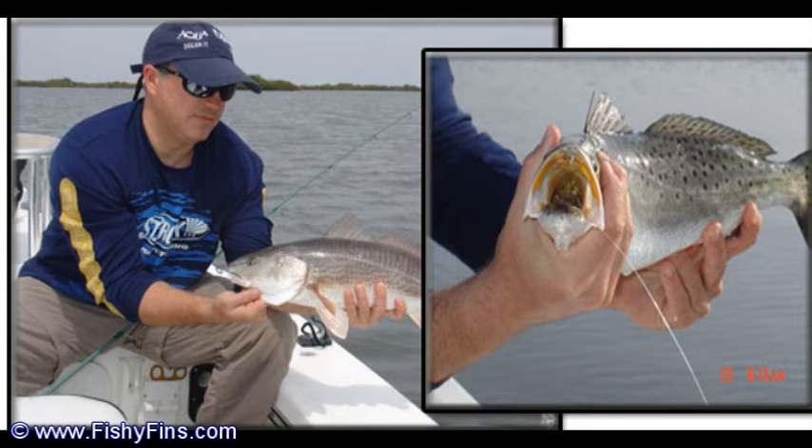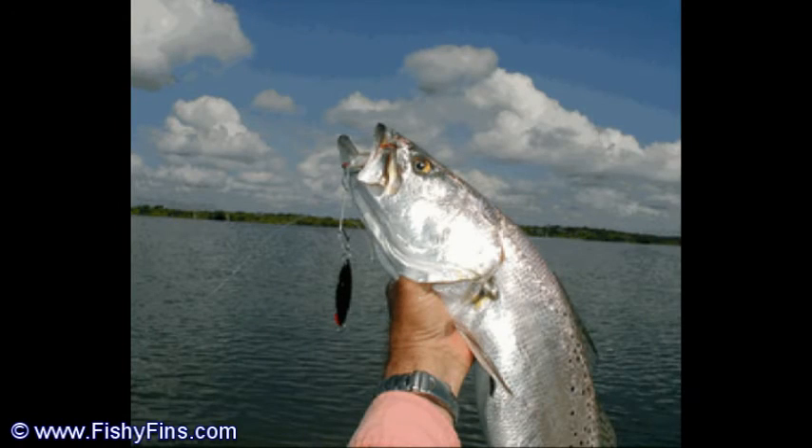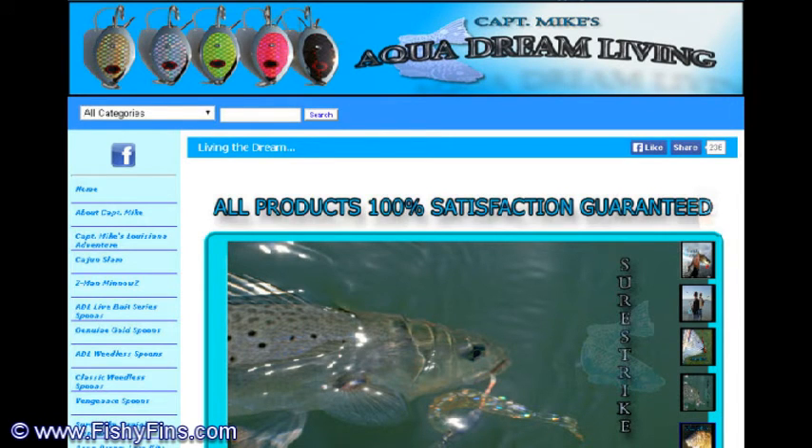Other spoons I used, the hooks would break and start to rust — you could wash them off and they'd still rust around the hook. These baits don't rust and I forget to wash them and they're still clean. I'm looking at the Flats Candy Popper — they've got that with the flathead on it; it makes a little noise when you're pulling it through the water. He's got soft plastics, he's got all kinds of stuff — check that page out. He's got so many good things, and a lot of people in Louisiana use those spoons; they catch a lot of big redfish. That's www.AquaDreamLiving.com. That's Captain Mike — Aqua Dream Living.